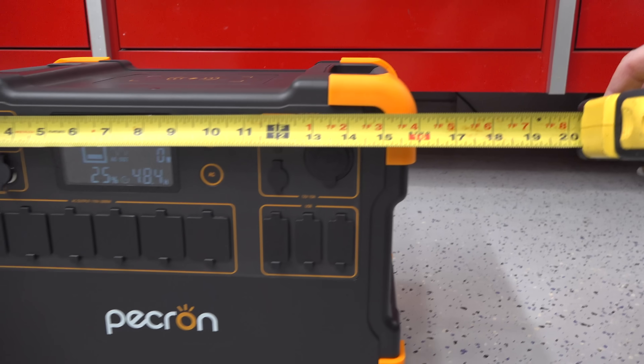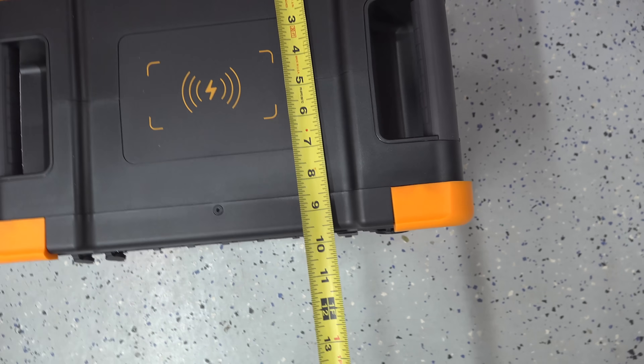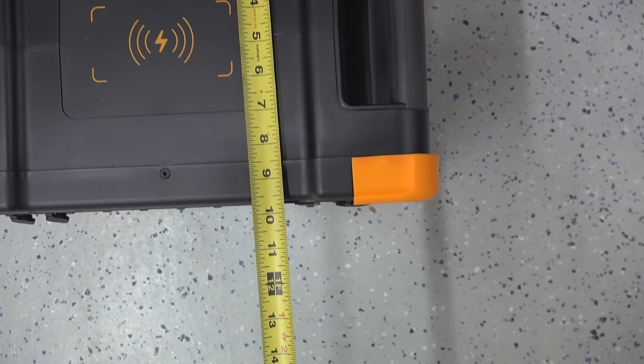It's 16 inches by 12 inches and only about 10 inches deep. So when you combine that with a 55-pound weight, it's a surprisingly compact device.